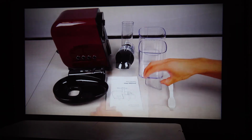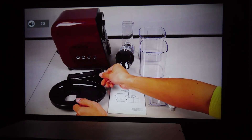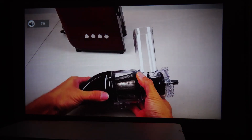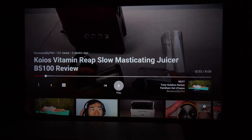At max volume though, the sound does tend to distort a bit, so it's best to keep the volume in the midrange, or for better sound performance, hook up an external soundbar or sound system using the headphone port and an audio cable. However, you won't be able to pass on Dolby or surround sound, and there are no other audio output options like SPDIF.